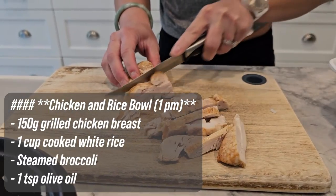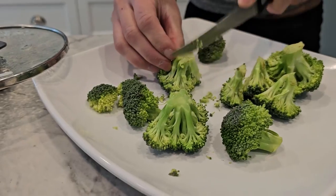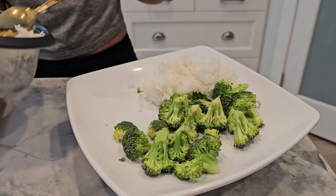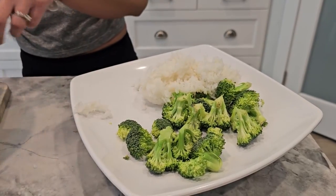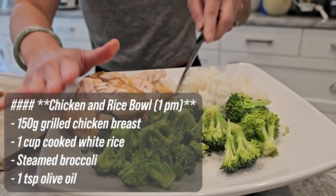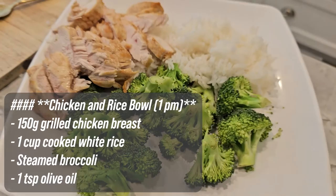Next up we have our 1pm meal, a delicious chicken and rice bowl. First, grill your chicken breast until fully cooked. While that's grilling, cook your white rice and steam the broccoli. Combine everything in a bowl, drizzle with olive oil, and add salt to taste. This meal comes to about 500 calories with 40 grams of protein, 50 grams of carbs, and 10 grams of fat — perfect for refueling after a workout.